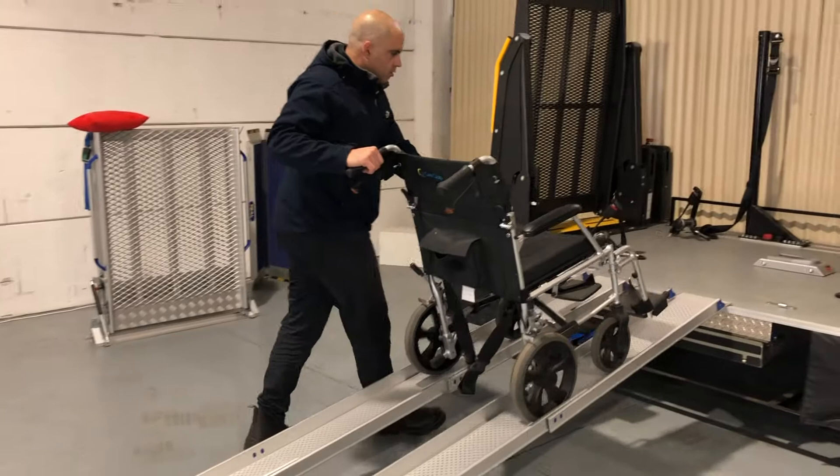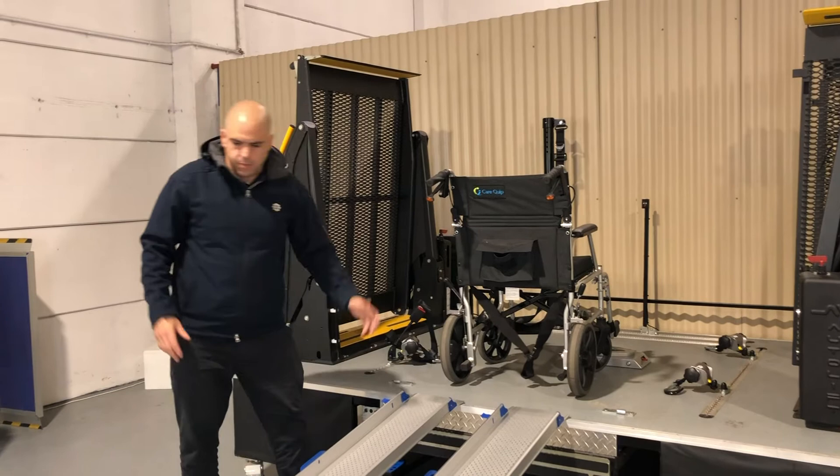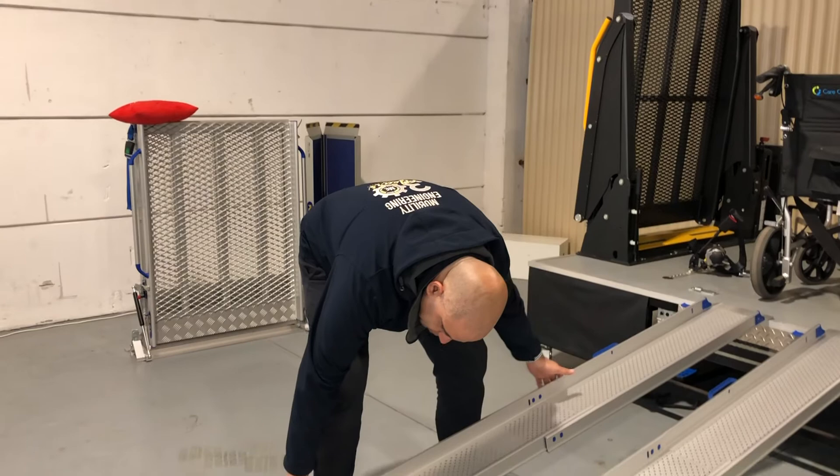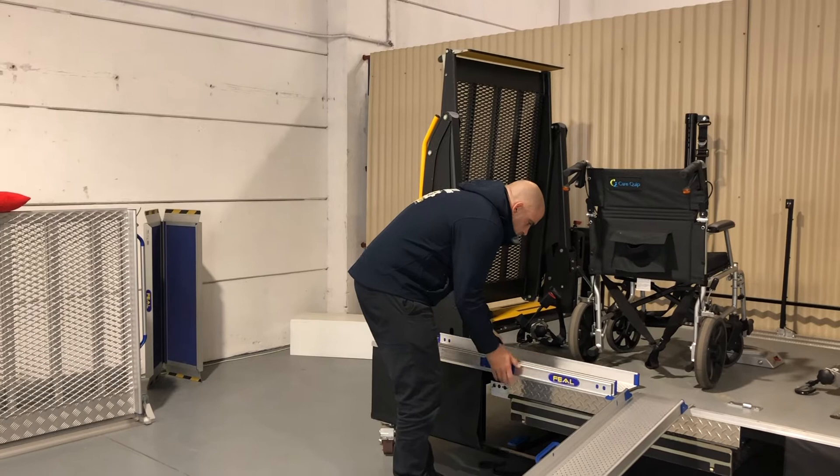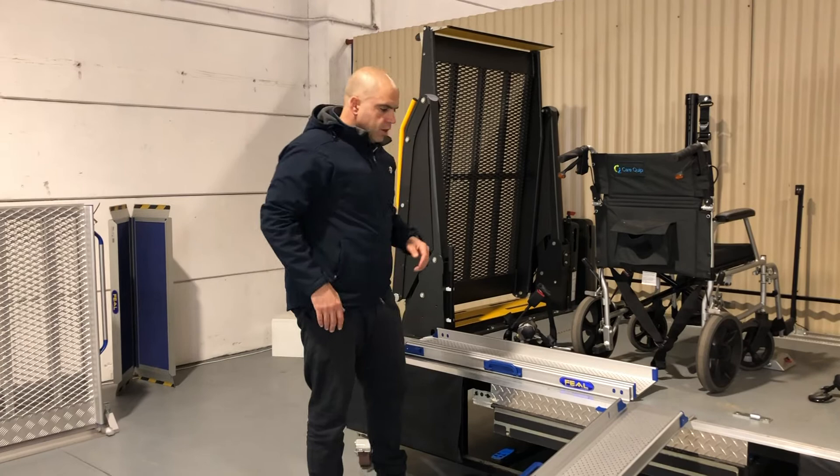It's very easy to use and very easy to pack away as well. To pack it away, I simply pull it up — it's got a smart system that understands when it needs to be moved. For nice, easy storage, we can put it up the side in our vehicle or keep it in the side of the garage and away it goes.